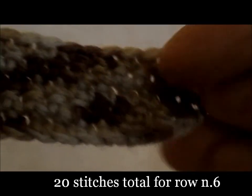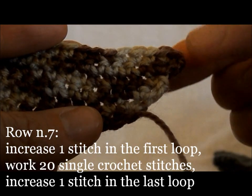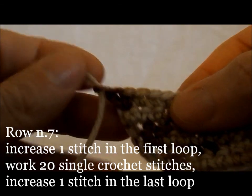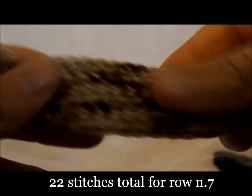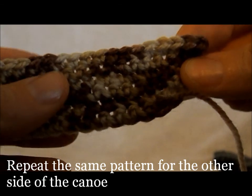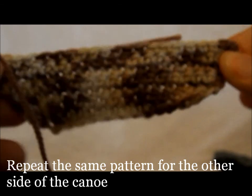Row number six: increase a stitch in the first loop, work 18 single crochet stitches, and increase a stitch in the last loop for a total of 20 single crochet stitches. Last row: increase a stitch in the first loop, work 20 single crochet stitches, and increase one stitch in the last loop. That's one side of the canoe finished. Repeat the same pattern to make the other side.